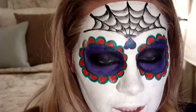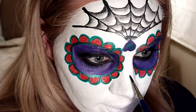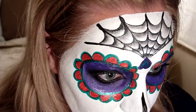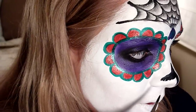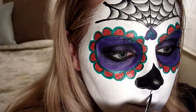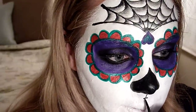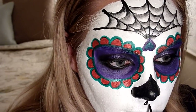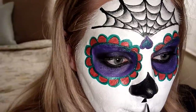Now it's time to do the nose — it's just a spade shape. I'll start about right here and do a straight line right down the center so I have something to work off of, then drag it down. To finish the nose, draw a line about that far down; you want it to be thicker at the bottom than at the top. Bring it up like that and there you go — your little spade shape.